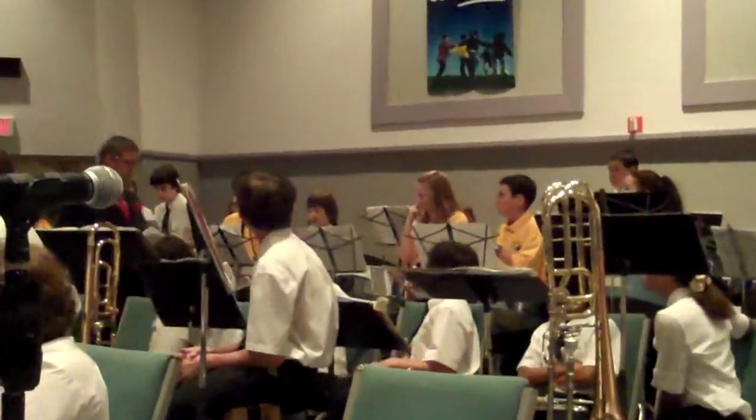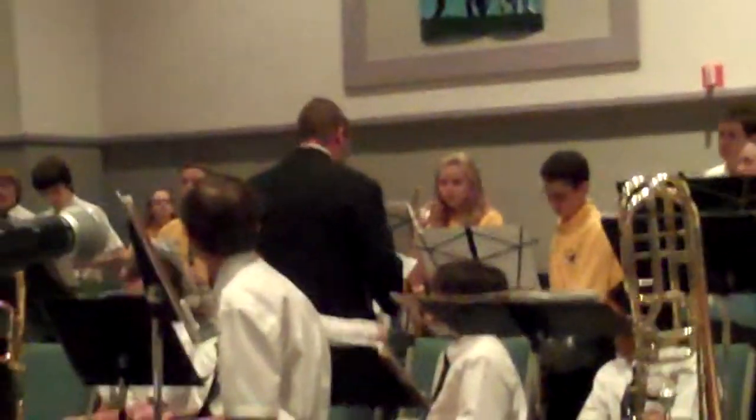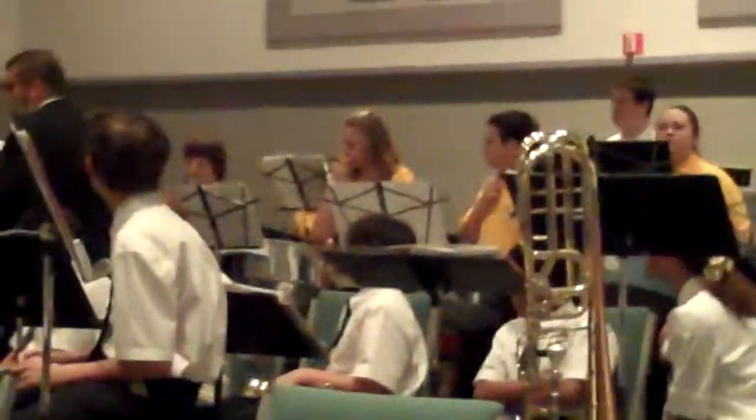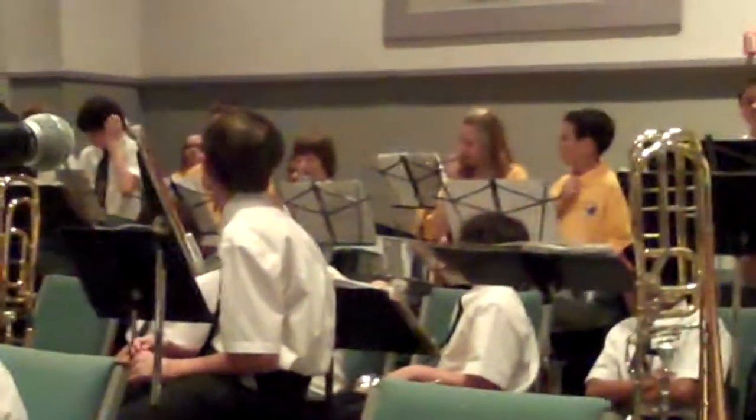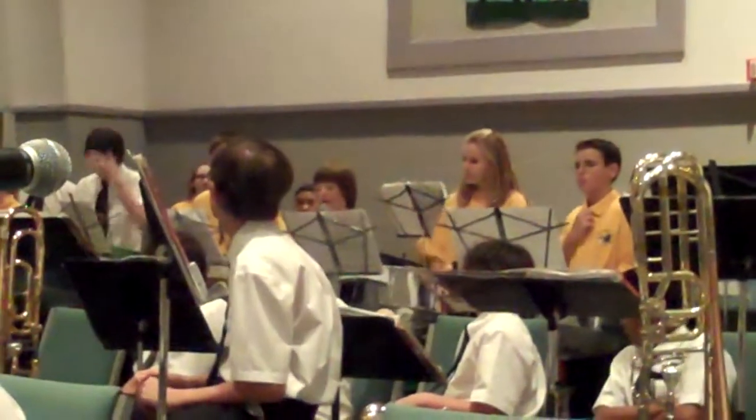Good evening, ladies and gentlemen, and welcome to the Eustis Middle School Band's 2011 Winter Concert. This is the Mustang Steel Panology, and I am Ryan Gordon. The EMS Band would like to thank everyone for coming out tonight, and would like to encourage everyone to stay for the entire concert.